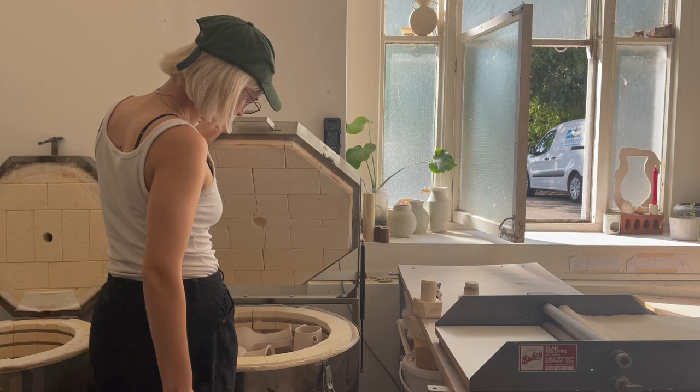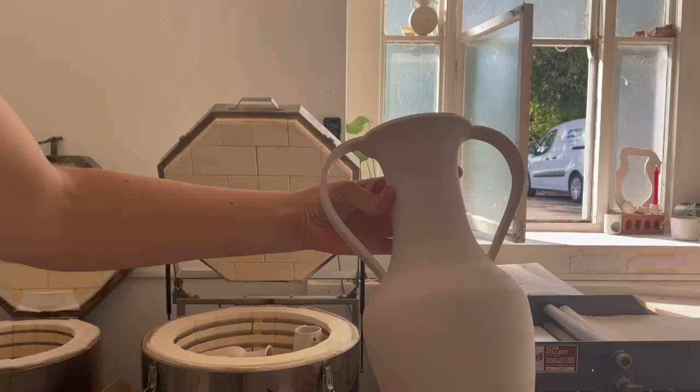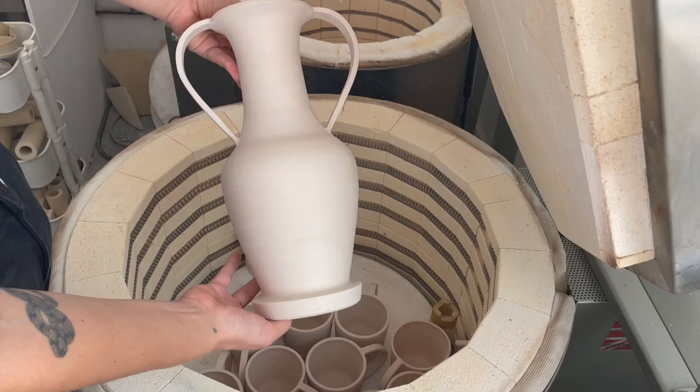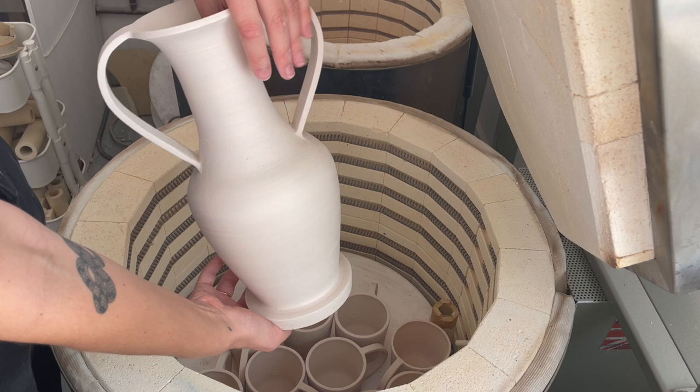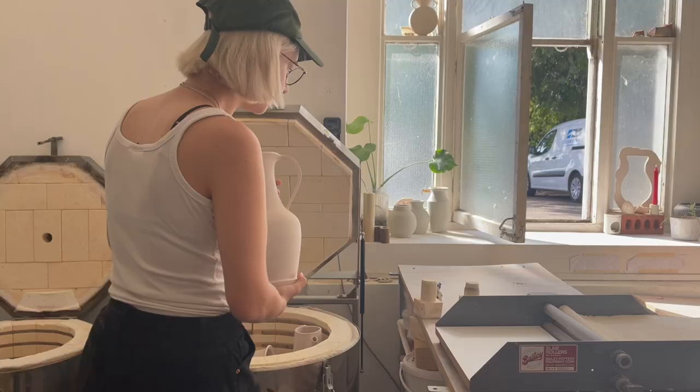I'm unloading a bisque firing here. She's beautiful, she's graceful, she's elegant — I love her. I'm going to have to think about how to glaze this baby, which is always a scary thing.